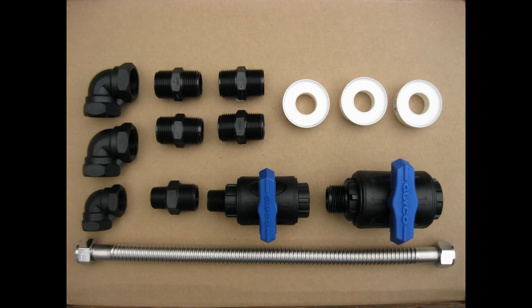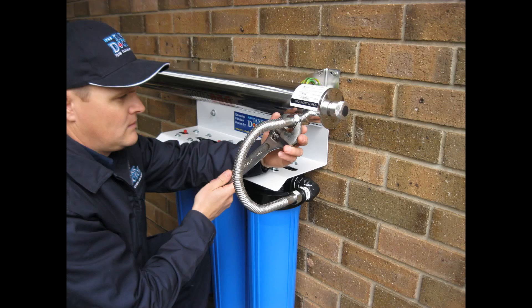If you have purchased the triple cartridge filter system with UV kit, you can now begin installing the supplied plumbing fittings. The flexible stainless steel tube can now be installed, linking the water discharge outlet from the system into the UV as shown.